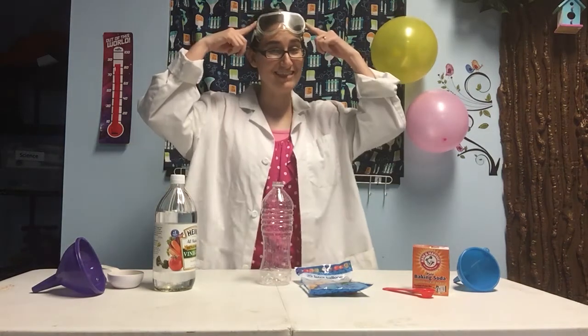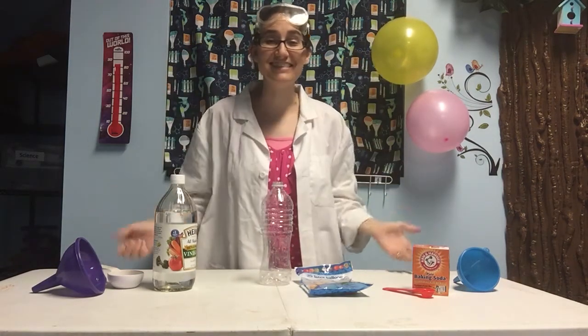I've got my lab coat on and my safety goggles ready because it's Science Week!